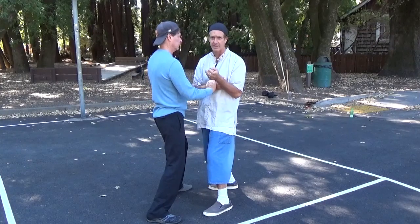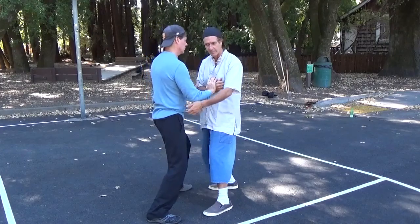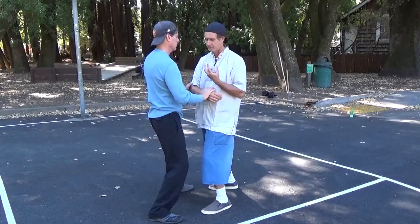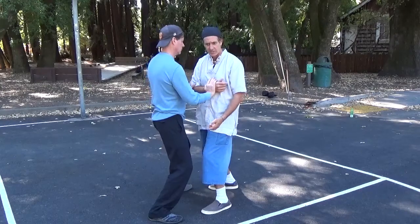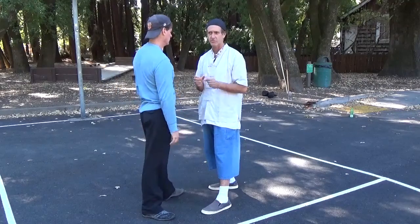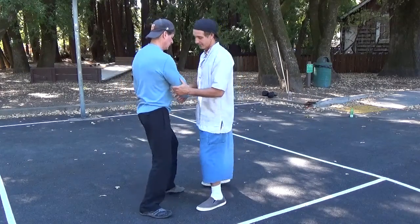Everything is dependent on the attack, and your response is dependent on the attack. You're not trying to push his arms out of the way — you're absorbing him so you can project. As much as you absorb, that much you get to project, and everything is based on ratio. His push goes into my foot and I give him exactly that push back with my left hand. That's what you really need to work on for quite a while.